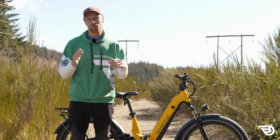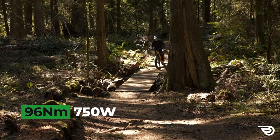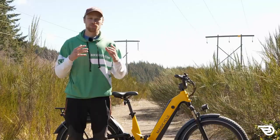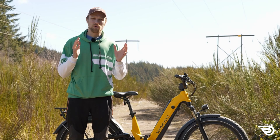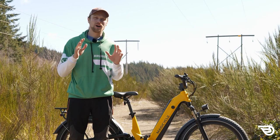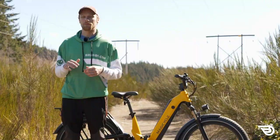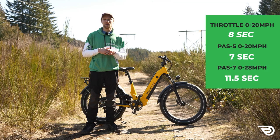Powering the bike on the back is a Magicycle-branded 96 Newton-meter, 750-watt rated geared brushless rear hub motor. This is a pretty powerful unit and definitely necessary with the bike weighing up to 93 pounds. Its performance is very similar to a Bafang 750-watt rear hub motor — it was able to easily speed you up to a 25 to 28 mile-an-hour top speed. Notably, the throttle could actually reach that 25 mile-an-hour top speed, as most bikes normally limit the throttle to about 20 miles per hour. The motor was also very good in the hill tests.